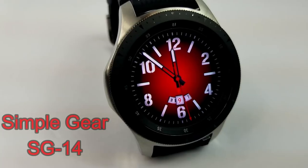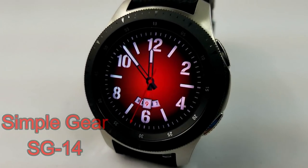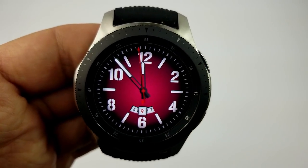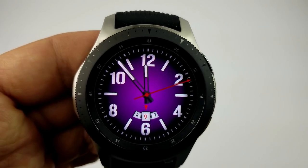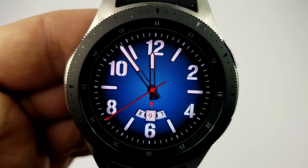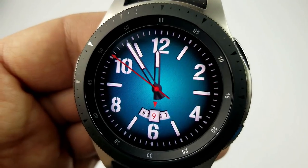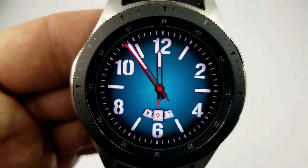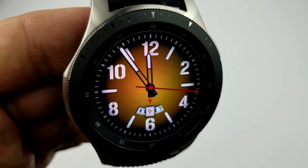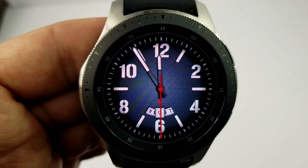Next up is a newer analog watch face just released last month that will appeal to those who prefer a clean and simple design, with only the date shown at the bottom. The numbers and markers are quite large, making it easier to read the time, and you also have access to 11 different colored backgrounds when you double tap on the center. If you like a minimalist design with a decent color selection and an attractive AOD mode — and it's free — make sure you grab a copy.